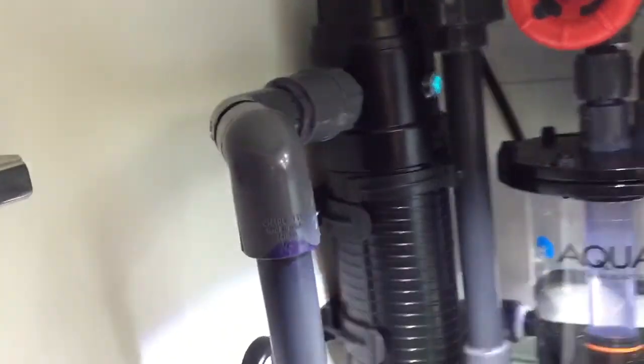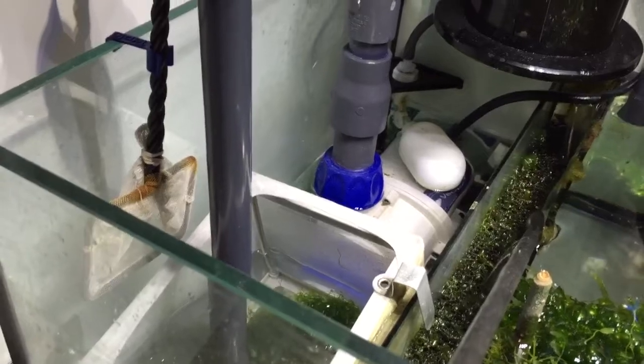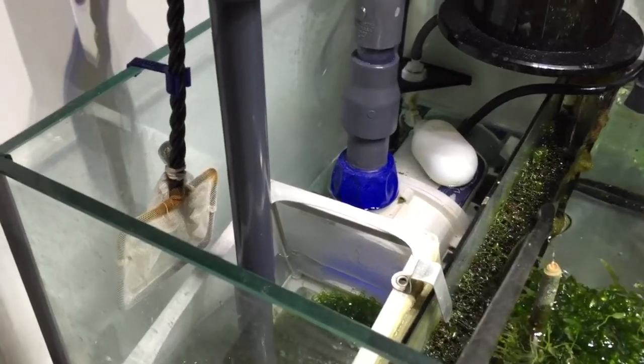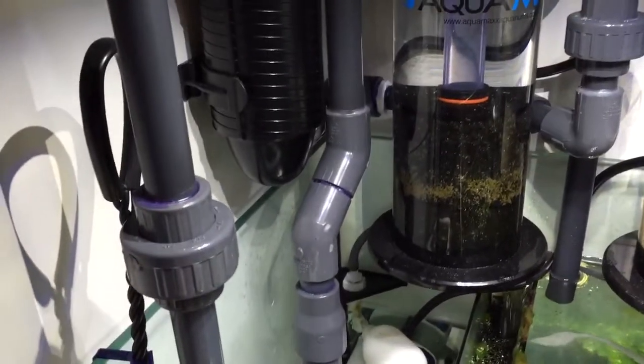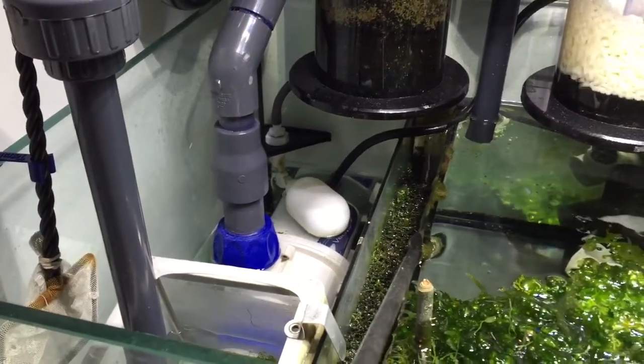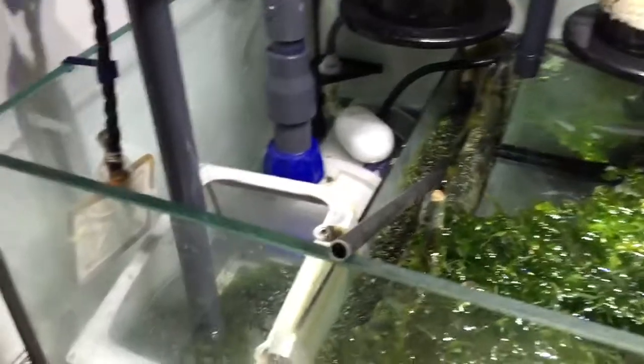The water comes all the way up and out right here. Currently it's going straight down to my keto, but I'm actually going to be putting a small frag tank right here. So this is going to be feeding water into the frag tank, and then the frag tank is going to expel that water back into the sump area over here.